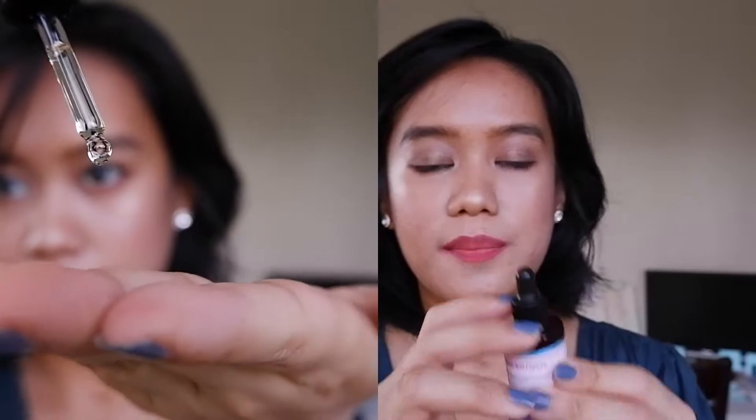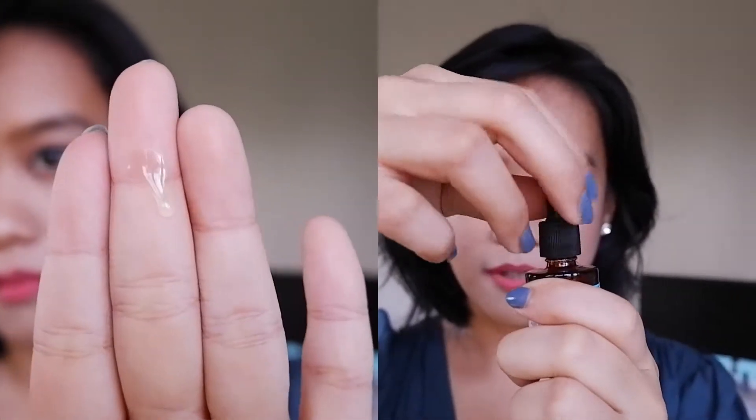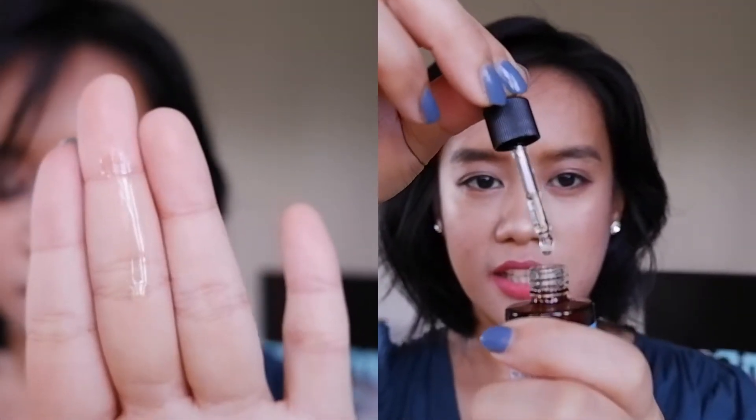It comes in a very small bottle with a dropper and has a clear oil. It has an oily smell — I'm not really good at describing smells, but if you've been using oils before, you know that oils aren't usually fragrant. It smells similar to a cooking oil. You can't really smell it on your face, but the smell goes away after a few seconds even while applying.